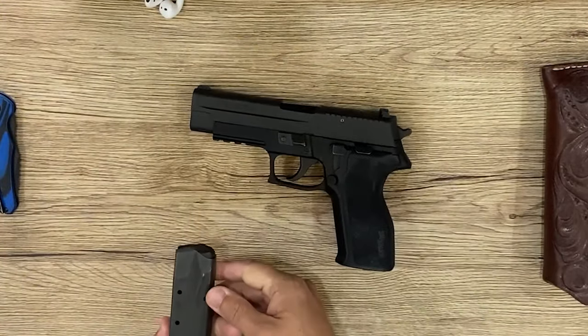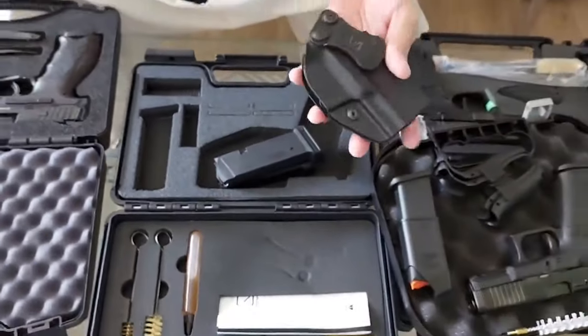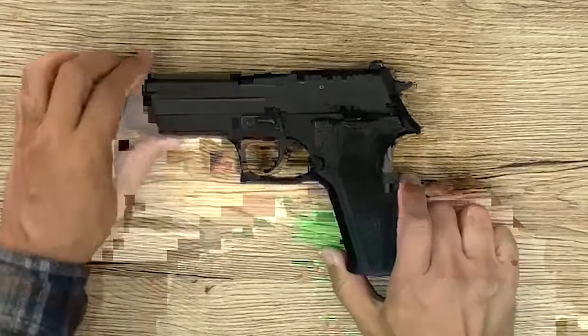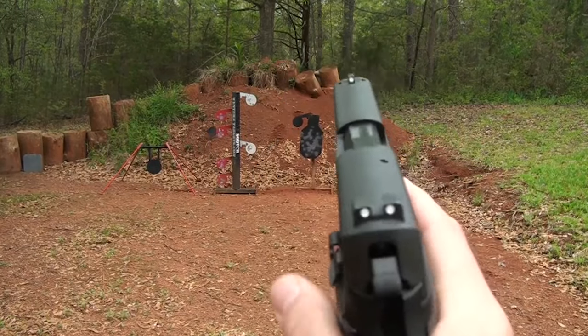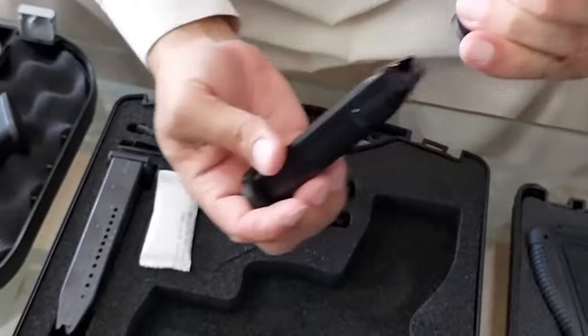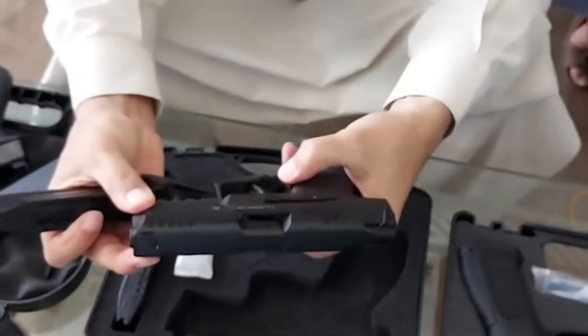The gun was designed to be durable with no more than eight malfunctions per 5,000 rounds fired and a minimum capacity of 13 rounds. Despite losing the final trial bidding to Beretta, the P226 remains a legend among U.S. Navy SEALs. It is known for its reliability, accuracy, robustness, ergonomics, and is used by militaries and law enforcement agencies worldwide.